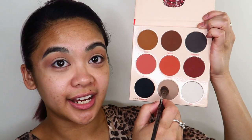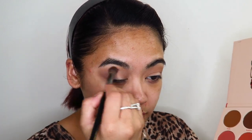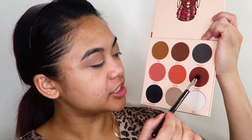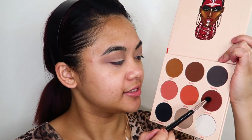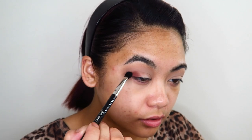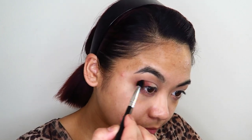I'm going to take the shade Khanna and apply that in the same spot for the transition. Then I'm taking a small tapered blending brush into the shade Gemata to start deepening out the outer corners of my eyes. I'm going to take that color quite tightly into my crease as well, but not blend it up any further than the crease itself.